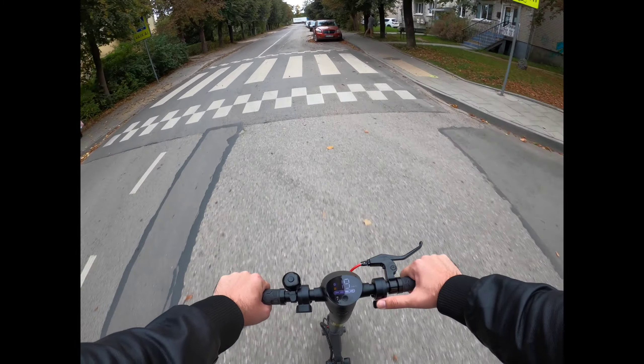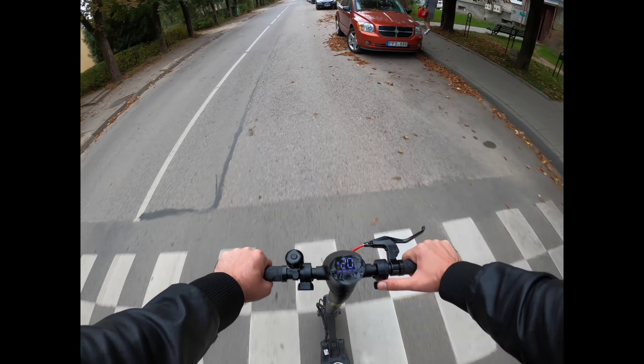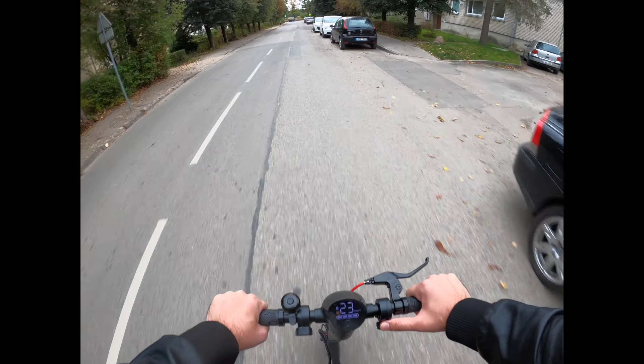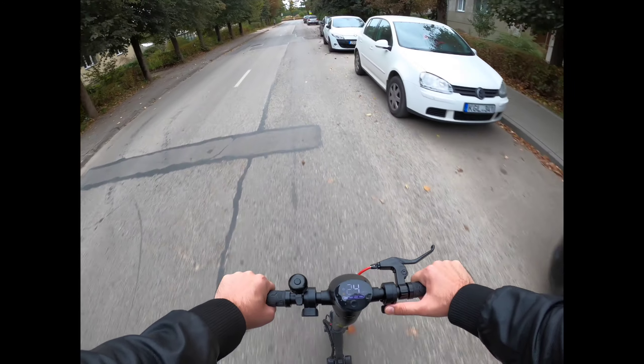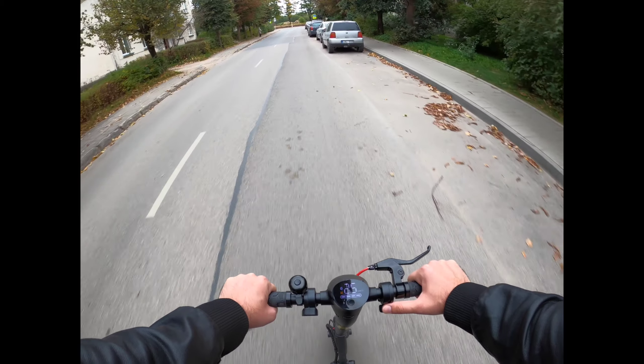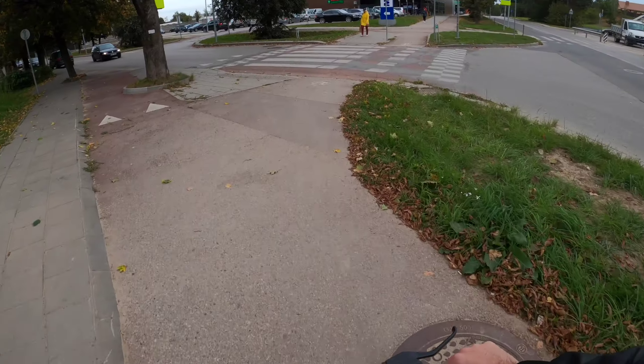This scooter definitely feels more powerful than the original Xiaomi I had before. And this is straight out of the box — I did not do any unlockings or anything.